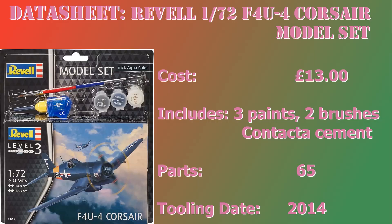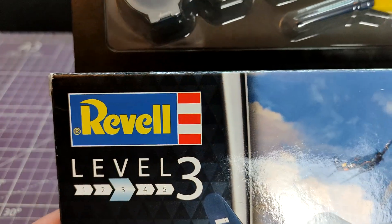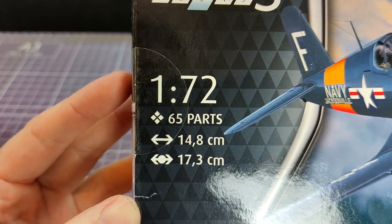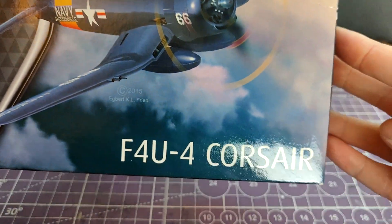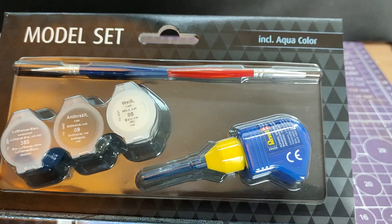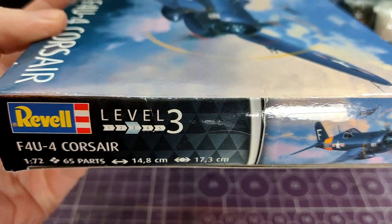Let's see how far we get with kit number three. Today we are looking at the 1/72nd F4U-4 Corsair from Revell. This is sold as a model set - three paints, one double-ended brush, and contactor cement. This is the largest of the kits we've looked at so far, with a whopping 65 parts. Interesting to note that Revell are putting this as a skill level three, based entirely on the number of parts rather than any actual skill level. This isn't really a starter set, as you will see.